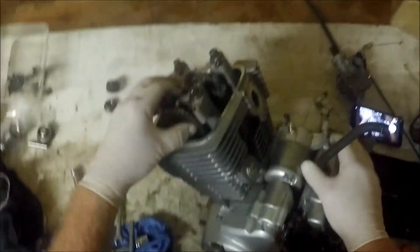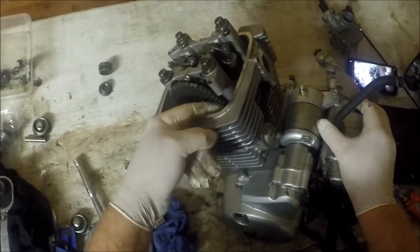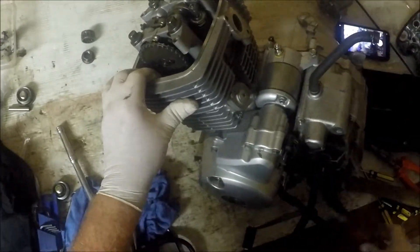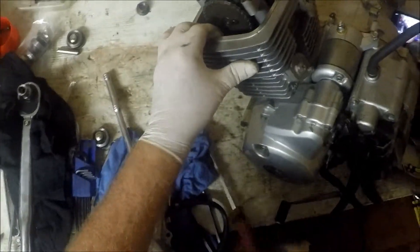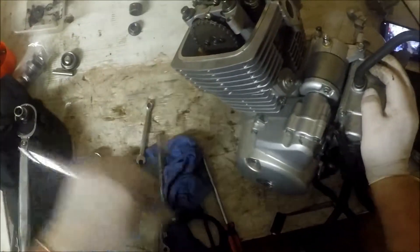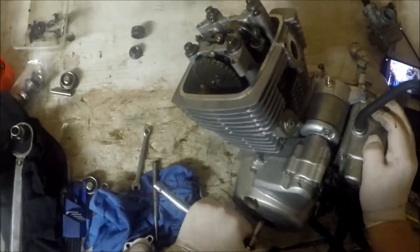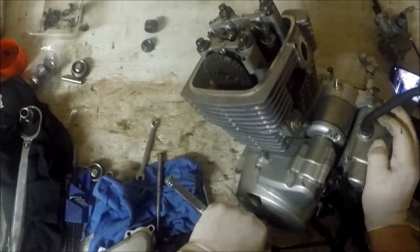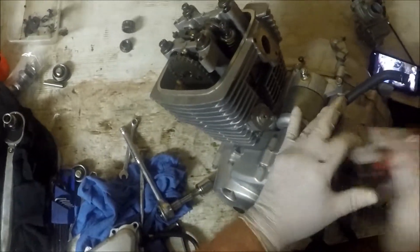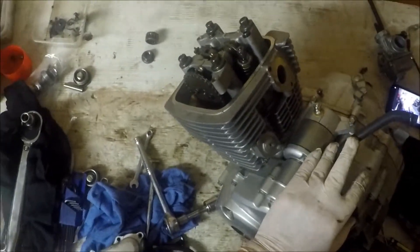Now we look at our cam chain and we can see that it's quite loose. We'll get the tensioner travelling and release it. What I like to do is actually rotate the motor, because that seems to get the tensioner going, and that has made all the difference. So once we've done that, just tighten that back up again — once again it doesn't have to be incredibly tight, just enough not to move. And that is the mystery of the cam chain tensioner explained.